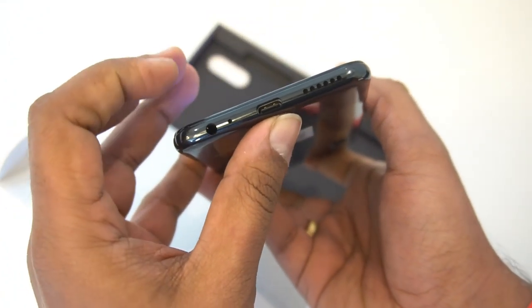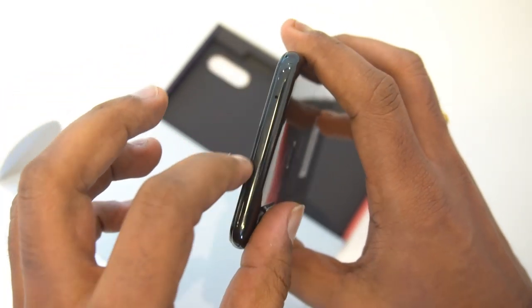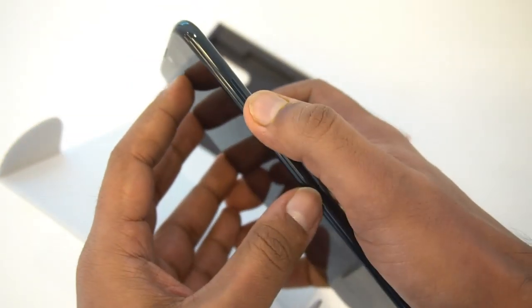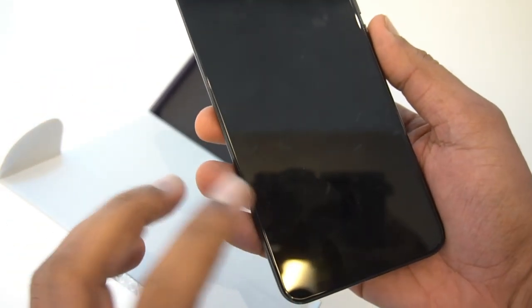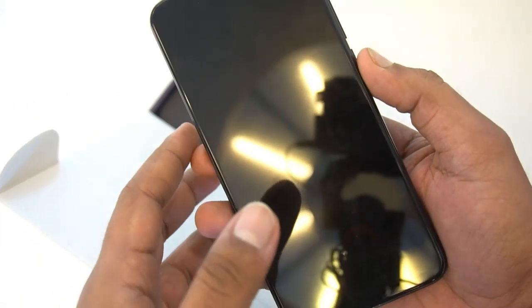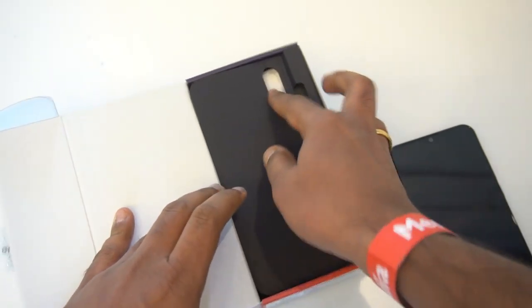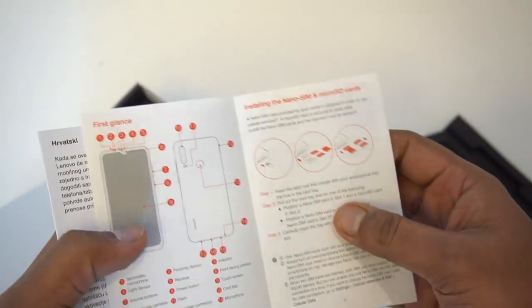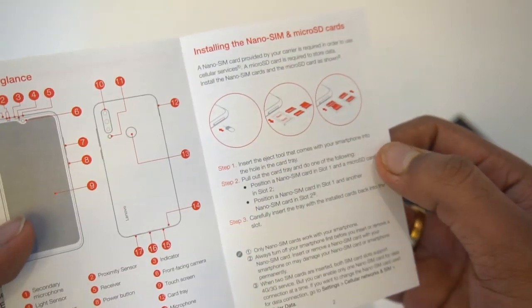The device has a USB Type-C port, a 3.5mm audio jack, and the speaker unit at the bottom. The top section has no openings or slots. On the left side we have the SIM tray, and on the right we have the power and volume keys. On the front there's a 16MP selfie camera and a Full HD+ display with a 93% screen-to-body ratio. The box includes a quick start guide, manual, and warranty information. It has a hybrid SIM card slot.